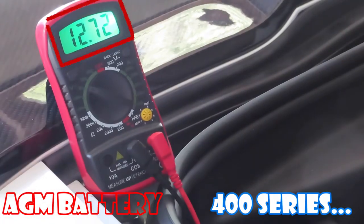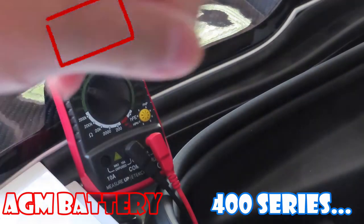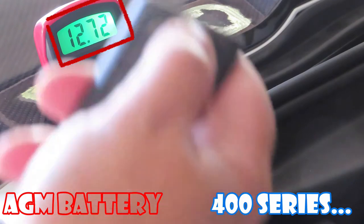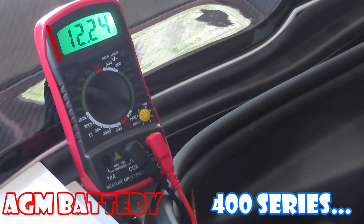I'm ready to try this new replacement battery — basically brand new, sitting at 12.72 volts after being on the maintainer for one minute, confirming the battery is fully charged and good. I'm going to unlock the car. It dropped down to 12.25 volts — so far it's okay, it's holding. I'm going to start the car now.